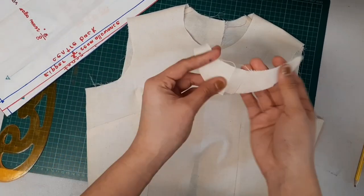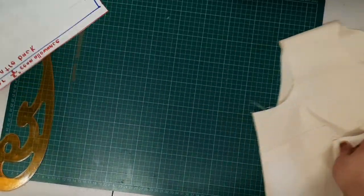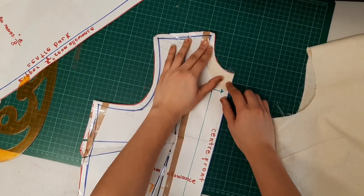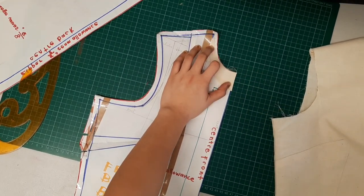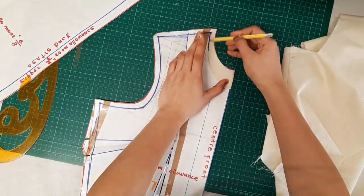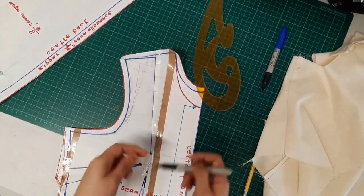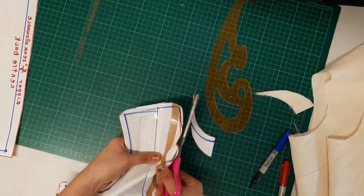I took the piece I cut out and used it as my guide to alter the front foundation block pattern. What people usually do is completely deconstruct the lotus to get the exact shape, but I find this easier and faster since it's just a small adjustment. I'm also marking out the seam allowances.